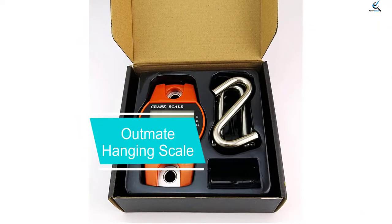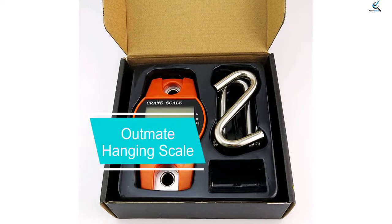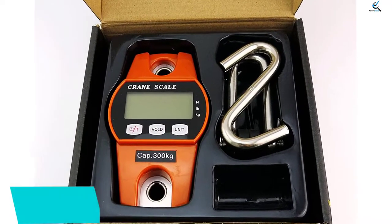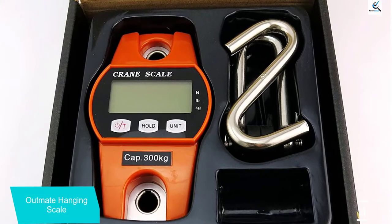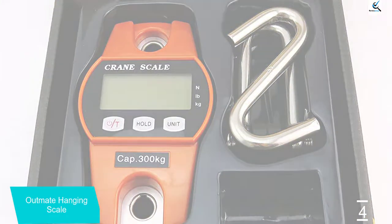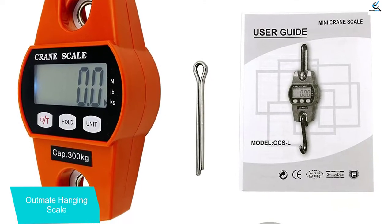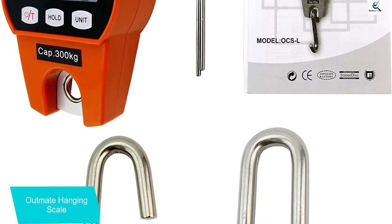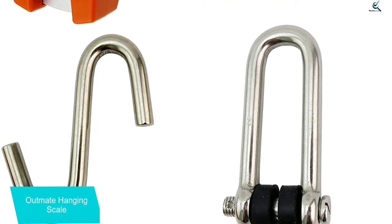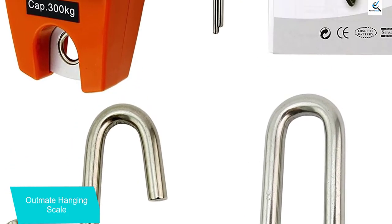Moving on at number 4, we have the Outmate hanging scale. This is a high quality scale which has a compact size that you will definitely like, and is among the scales known to last for a long time. This is the only scale which has a maximum load capacity of 660 lbs, and you are going to like the scale's level of accuracy. This accuracy is attributed to its cell technology which ensures very consistent readings.